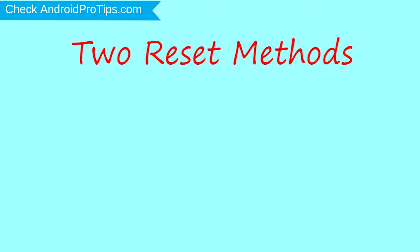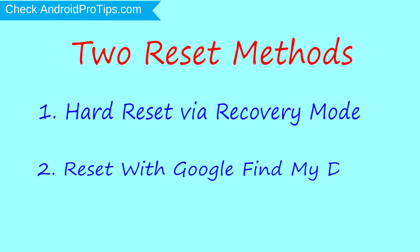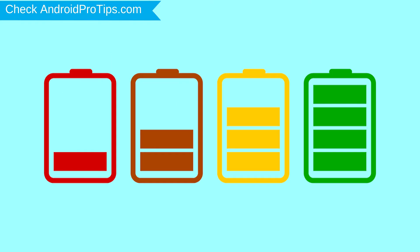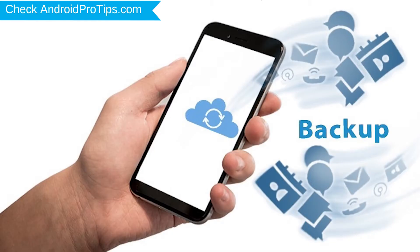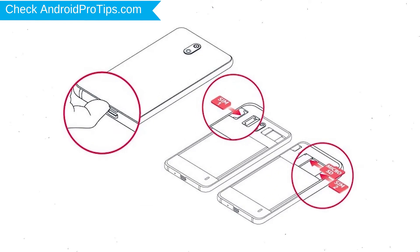We provide two reset methods. First method: hard reset via recovery mode. Second method: reset with Google Find My Device. Before resetting your mobile, charge your mobile if the battery is less than 50%. Make sure that the data on your device is backed up so you do not lose valuable photos or documents. Reset deletes all your mobile data, so you should back up all important data and remove SIM and SD card.